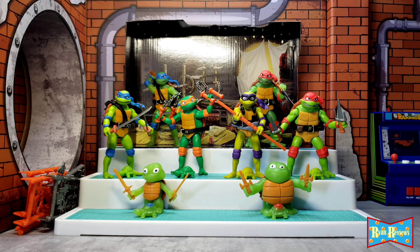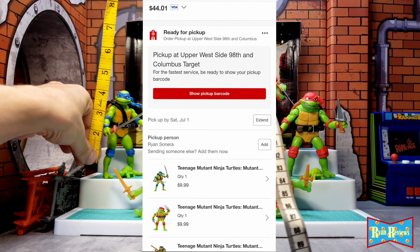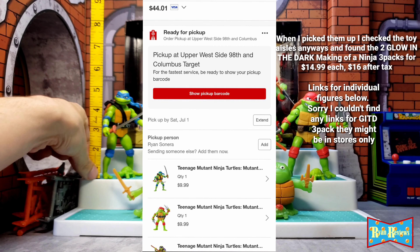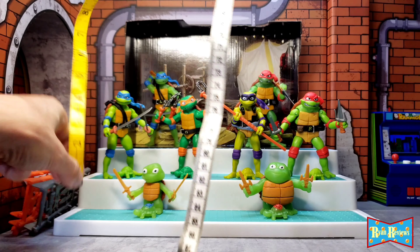Let's get into these figures right away. I got these guys from Target — the singles for 10 bucks each, so 40 bucks for all four and about 44 after tax.